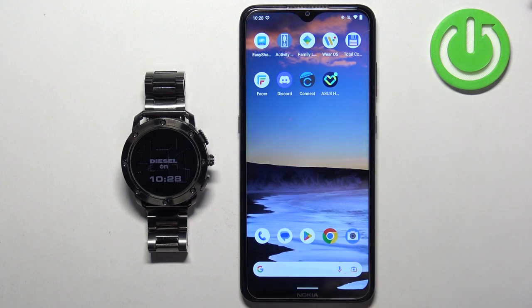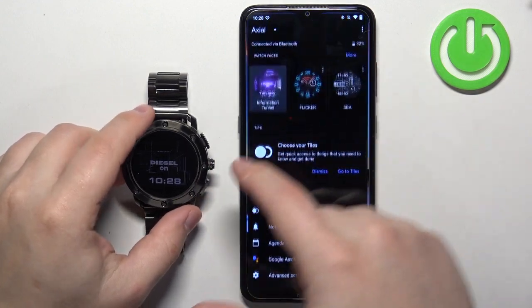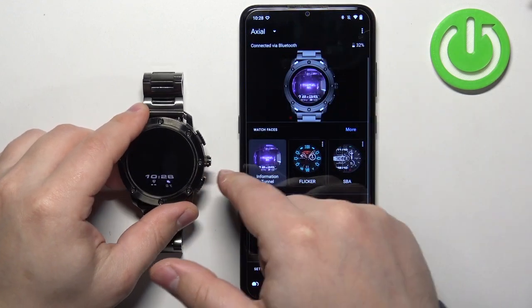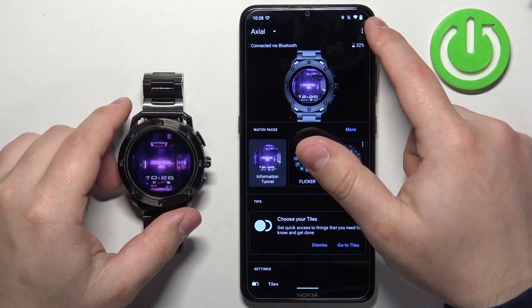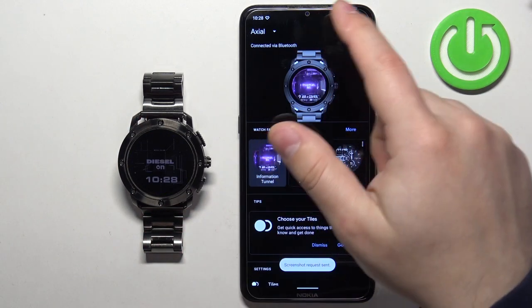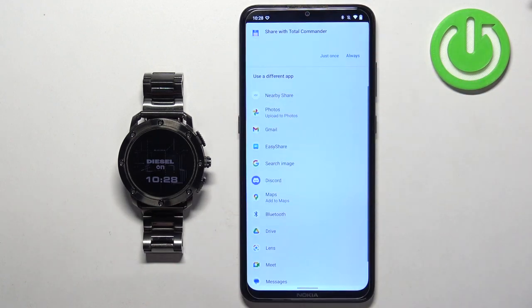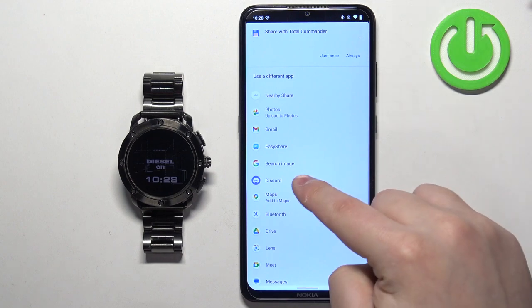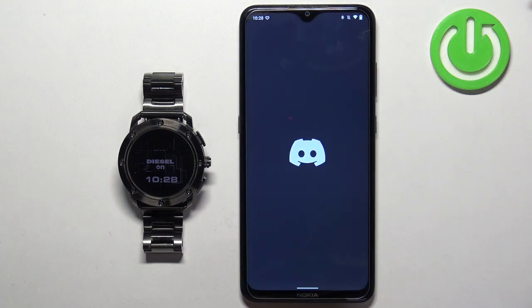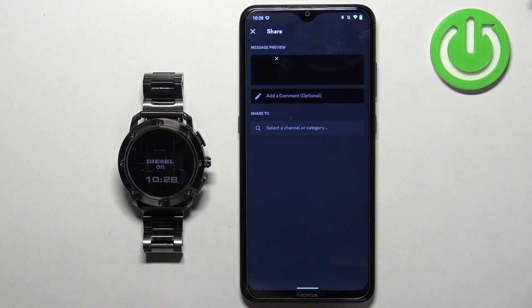If you want to send the screenshot through an app — for example, Discord — you simply tap the more options icon, tap on "Take a screenshot," tap on the notification pop-up, then select Discord. It will allow you to send the screenshot through Discord.